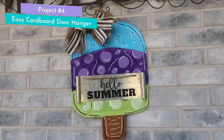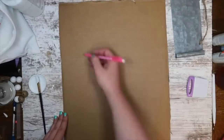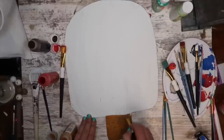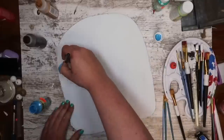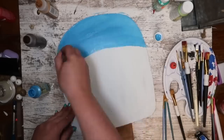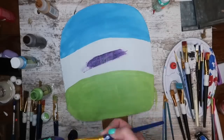Another one of my favorite cardboard projects from last year is this super easy door hanger. I just grabbed a scrap piece of cardboard — you could do foam board as well — and cut out a popsicle shape including the stick at the bottom. I painted the top white for a neutral base, and for the popsicle stick I started with a lighter brown, then buffed in some darker brown to give it a two-tone look. Then I gave the popsicle some fun colors — blue on top, green on the bottom, and purple in the center so my lines would be clean.